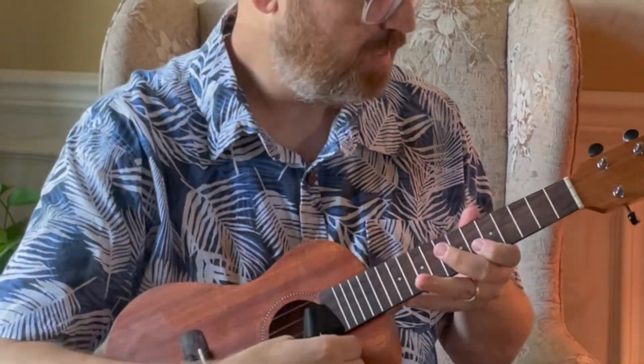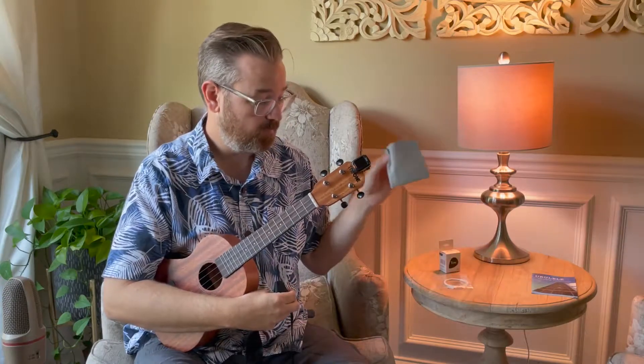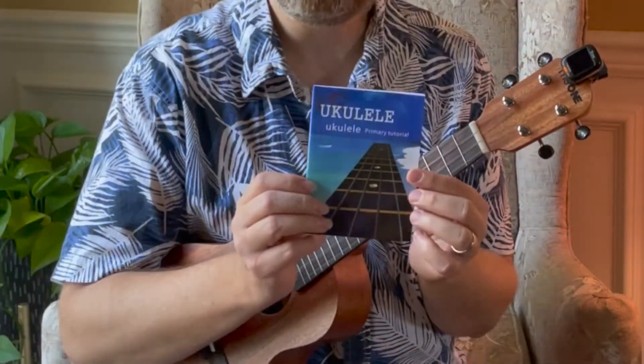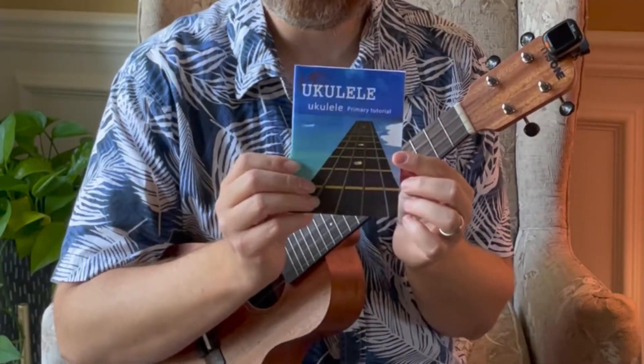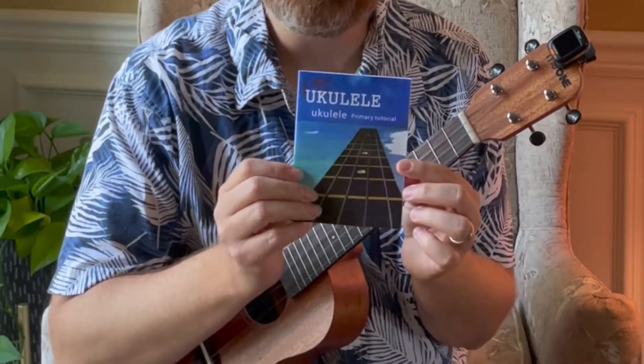It also comes with a dust cloth, and it comes with a beginner ukulele tutorial book. There are a lot of little songs in here — it teaches how to read tab, make chords, and everything you need to know to get started.